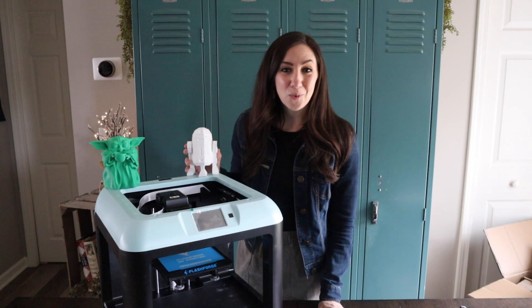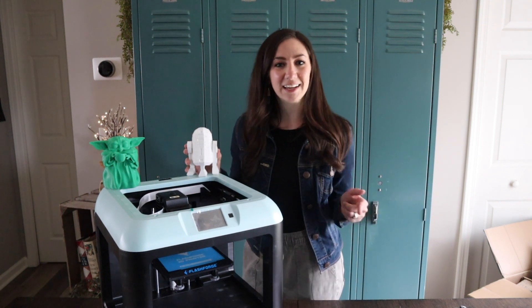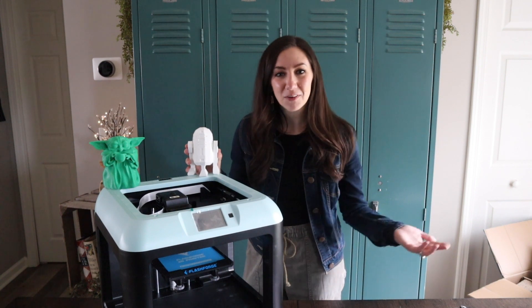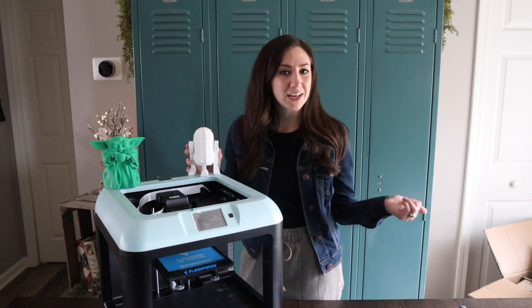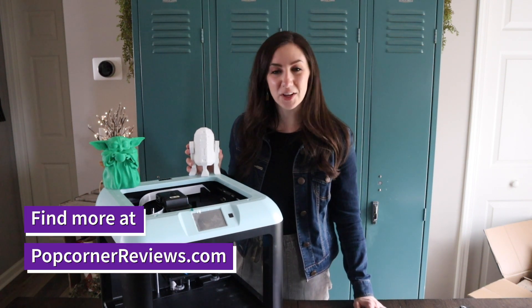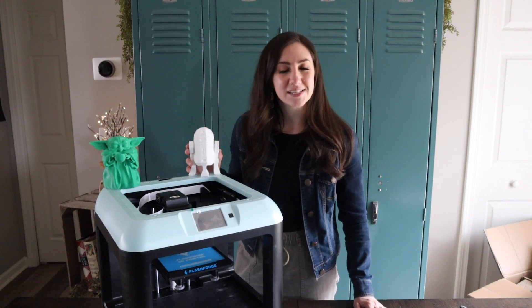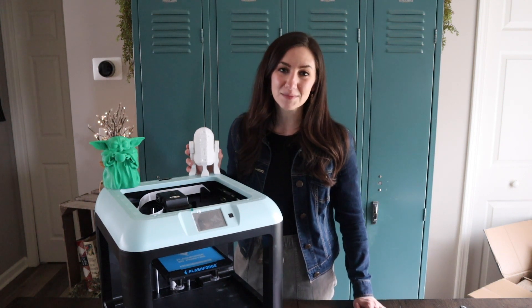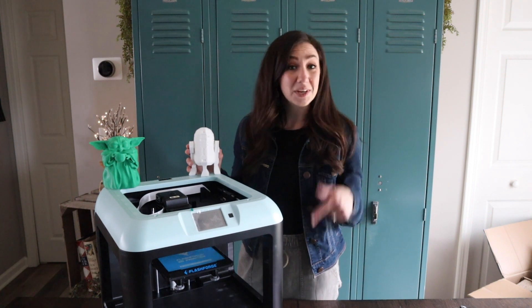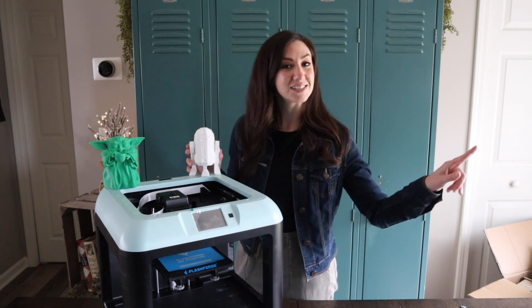Thank you guys so much for watching this video. I'm Monica from Popcorner Reviews. If you like geeking out just as much as I do over your favorite fandoms, check out my YouTube channel and subscribe below. Head on over to my blog, PopcornerReviews.com — you'll find movie reviews, theater, trailer reactions, as well as DIYs and cakes and recipes inspired by some of my favorite fandoms. I'm about to get 3D printing — I have a lot of tutorials to check out. I will see you guys soon.